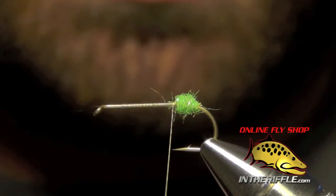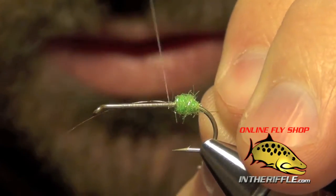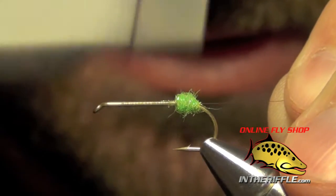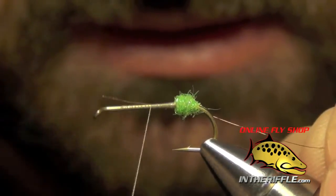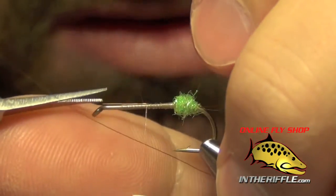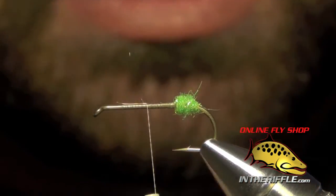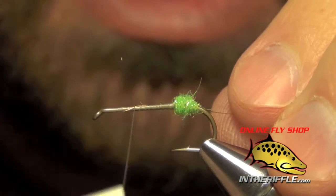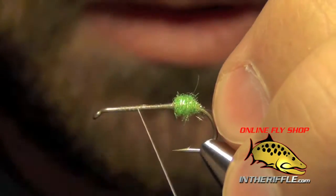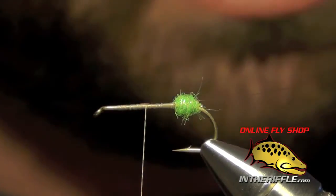The next thing we're going to do is take some extra small wire and tie it in right on the side of the shank of the hook. You want to make sure this is extra small — you don't want to use anything too thick. If you do, your caddis will tend to sink instead of float. Once we've got that tied in, we're just going to let it hang off the back of the fly for now.